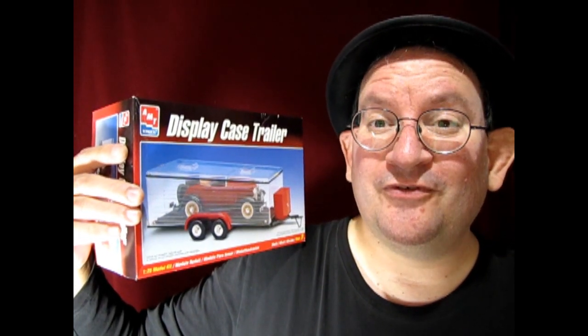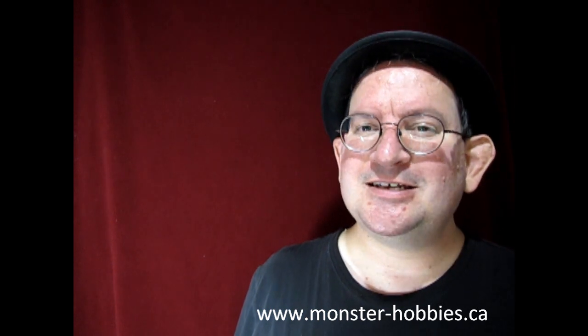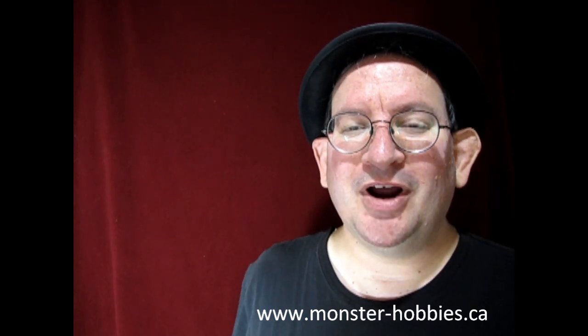Well I hope you enjoyed that video where we got to see AMT Ertl's display case trailer — and did you know that all those great equipment pieces like the air compressor and everything else were in this kit? I didn't actually know that, so wasn't that really cool to find out. And you can use these great pieces in a garage diorama. If you want to see some other great garage diorama bits check out this video right here, and don't forget to visit our store by clicking this little icon down here or go to www.monster-hobbies.ca and see what models we have in store for you today. Also click that join button and become a member and that would greatly help out this channel. So until next time everybody keep your wheels on the road and we will see you in the next video.